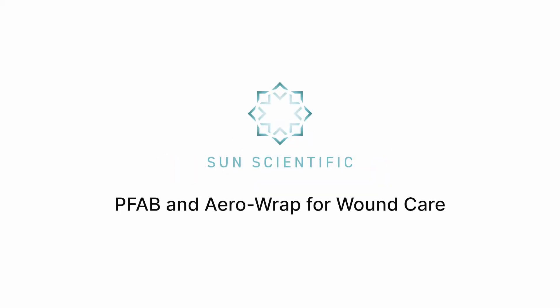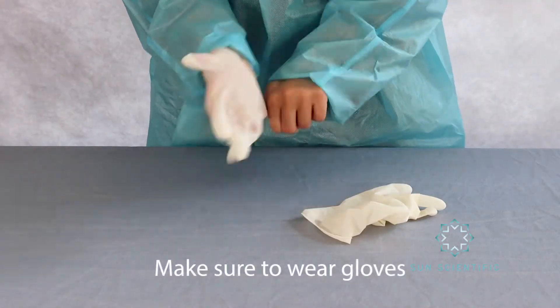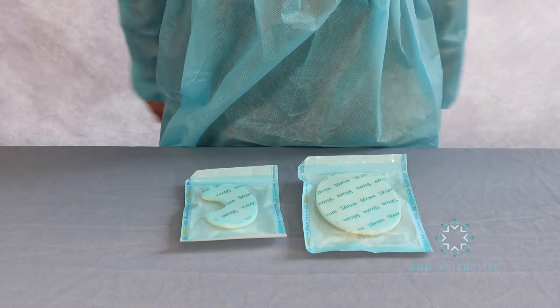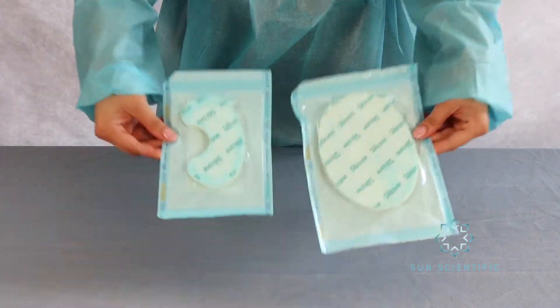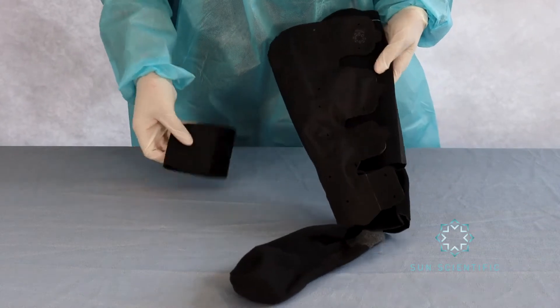Here is how to use PFAB and AeroWrap for wound care. In order to start, you must have a PFAB dressing, which comes in various shapes and sizes, an AeroWrap sleeve with an understock or liner of your choice, and an AeroGauge hand pump.